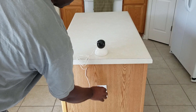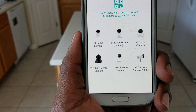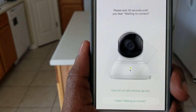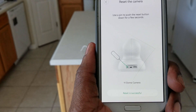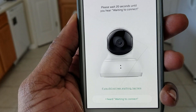Let's add a camera. I have the Yi Dome — let's go with that one. Wait 20 seconds. I did not hear a thing, so I need to reset the camera. Let's try to reset it. Reset is successful. I had to reset it, let's see what happens. I heard it — waiting to connect. Let's enter my password in here.